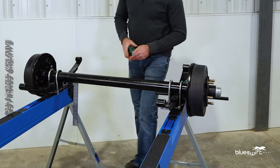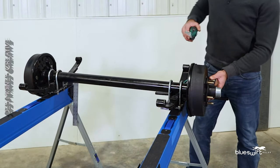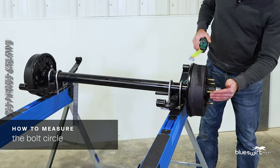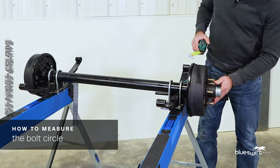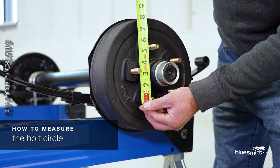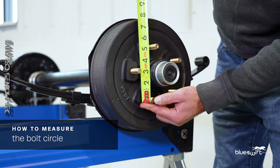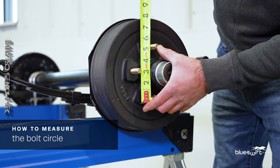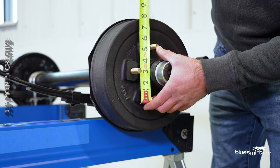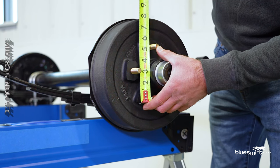Finally we will measure the bolt circle. The bolt circle is the space between the bolts. This can be determined by measuring from the outside of one, skipping one, and measuring to the center of the next stud. In this case we have a 5 inch bolt circle.